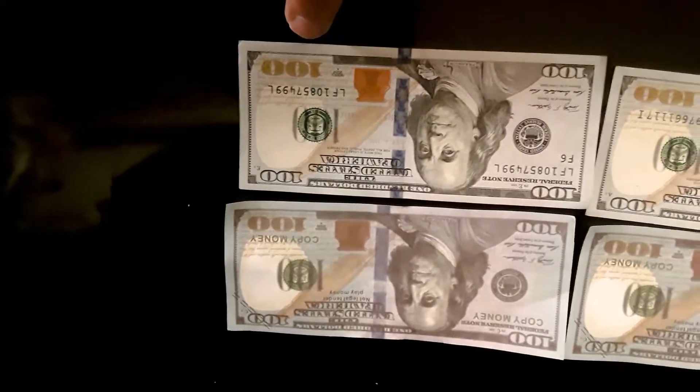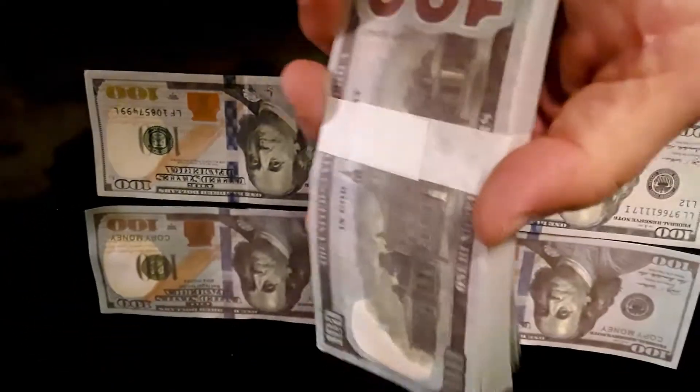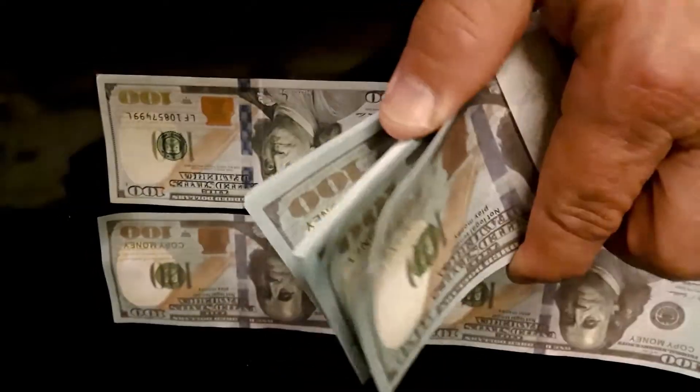It says 'copy' right there, so not bad at all. That's the money I got from Amazon — fake hundreds — and those came with the guns.